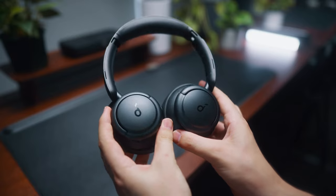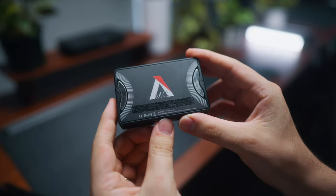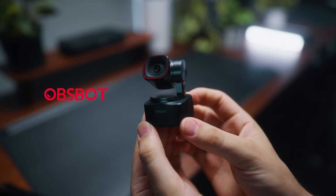It's almost Christmas and I've been using heaps of cool gear this year, so today I'm going to share 13 Christmas gift ideas for your friends, family, or maybe even just for yourself. A big thanks to OBSBOT for sponsoring this video.